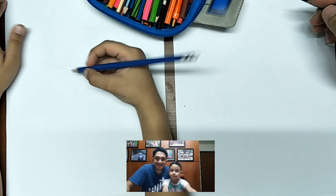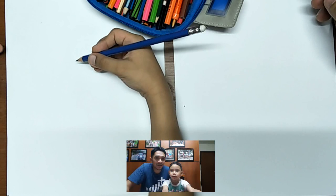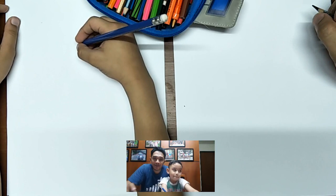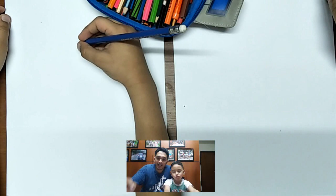Good afternoon everyone. This afternoon we are going to teach you how to draw a simple Spongebob character — it's Patrick Star. Are you ready? So this is Daddy June and CN, father and son drawing edition. We will start and teach you how to draw a simple Patrick Star.